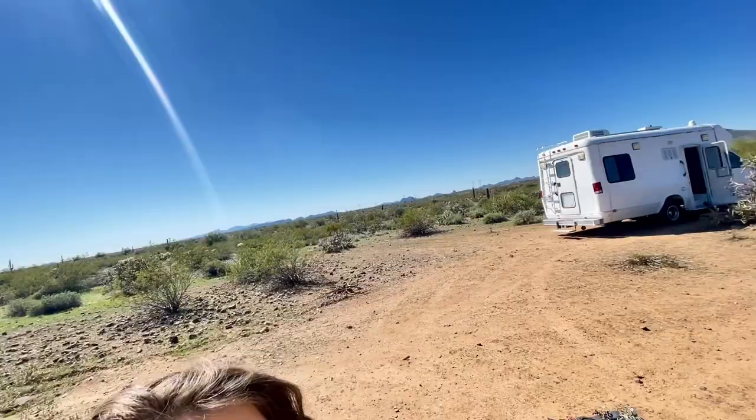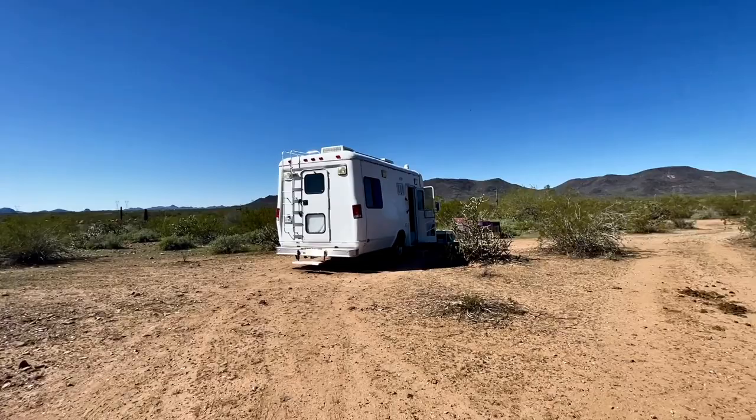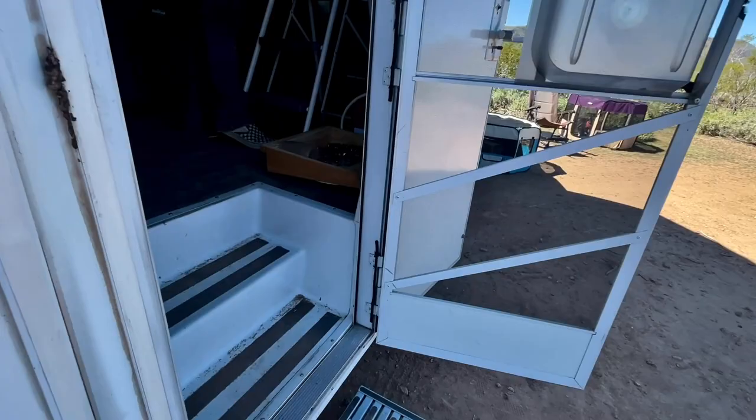It is morning, 8:46 on the road, and we are in New River, Arizona, hanging out on this absolutely beautiful little spot of state land south of Lake Pleasant, while Shane is hard at work converting this little ambulance into a home on wheels.